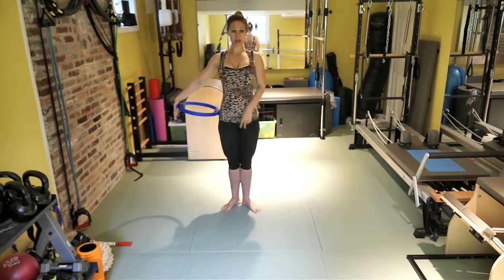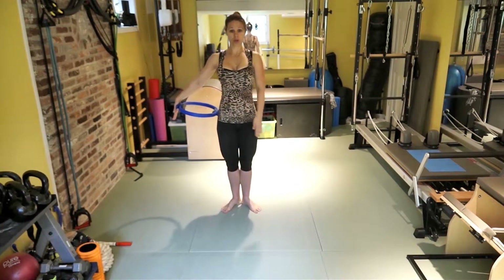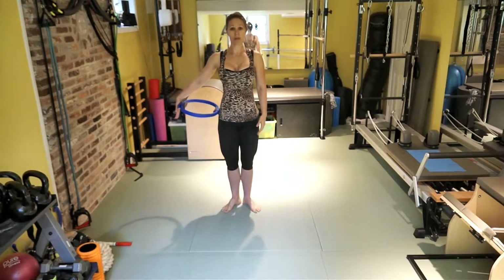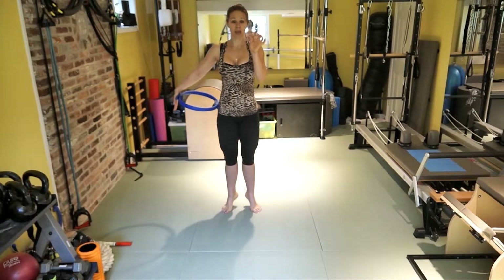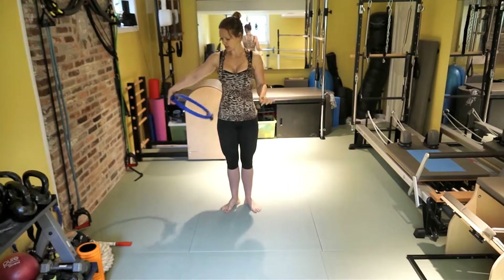Open your feet in the Pilates stance — about 90 degrees. Come up. When you're coming up, increase the tension on the circle and come down. Come up, come down. Four more — exhale when you come up, making sure even though you're using your legs there is a slight bend in your knees. Last one. Very nice.